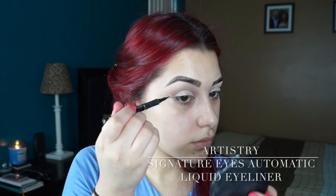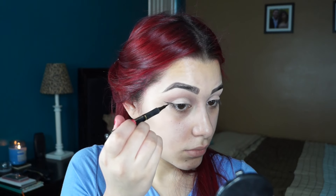Then I'm going in with the Artistry Signature Eyes Automatic Liquid Eyeliner, and I'm going to be creating myself a cat wing.